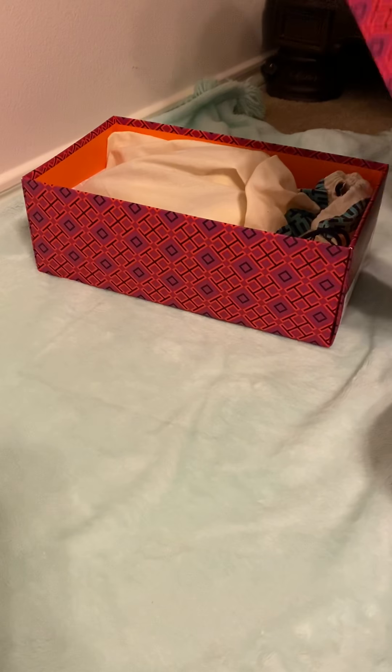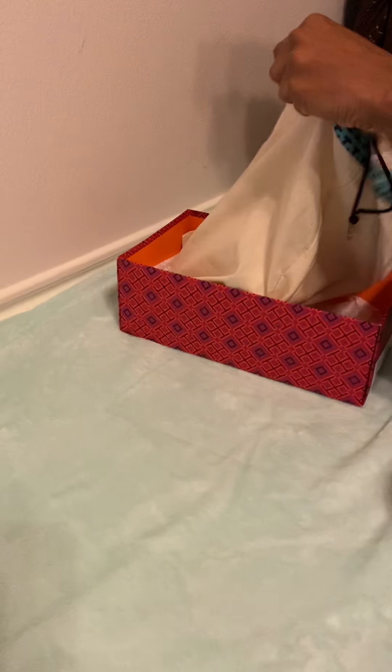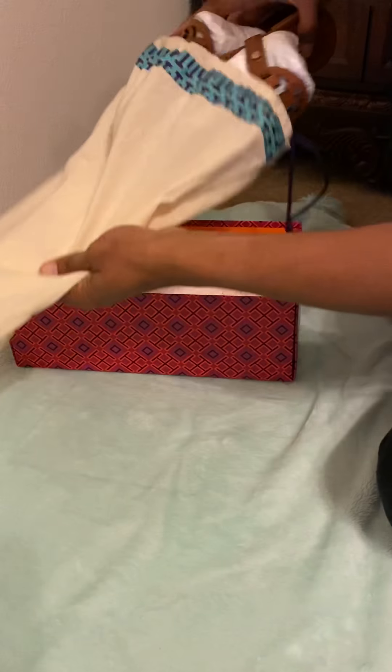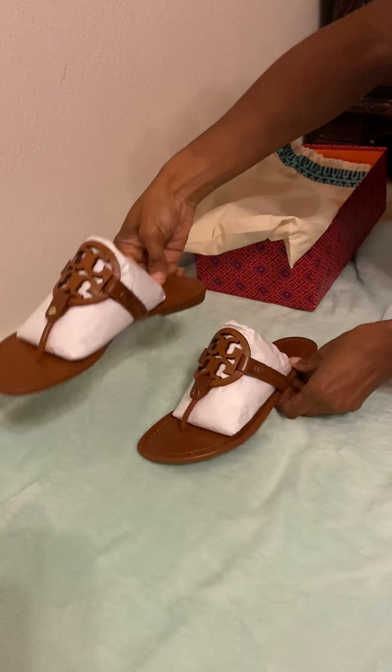Cool swimsuits — summer and spring is coming and you need to check her website out. She has great deals from time to time, but with these I never got a good deal. I paid retail price, which is $198 before tax. It comes with a duster, so let's put that to the side.